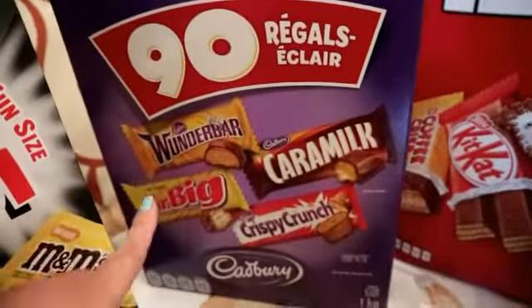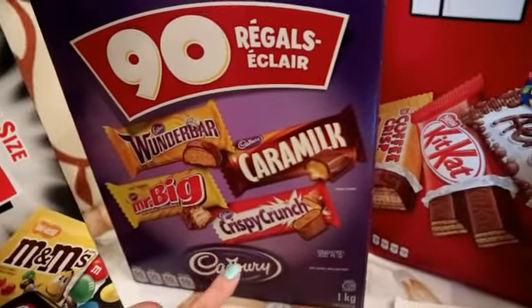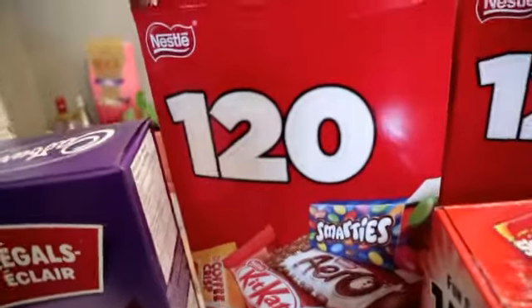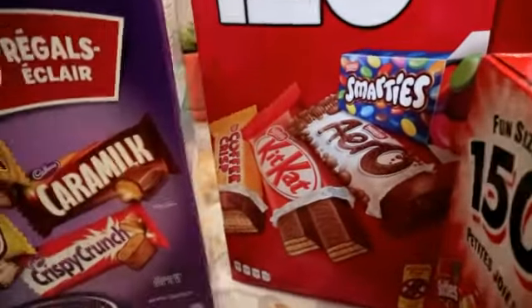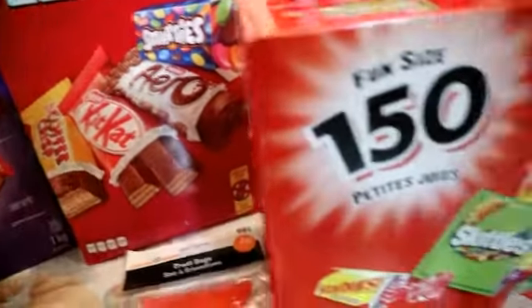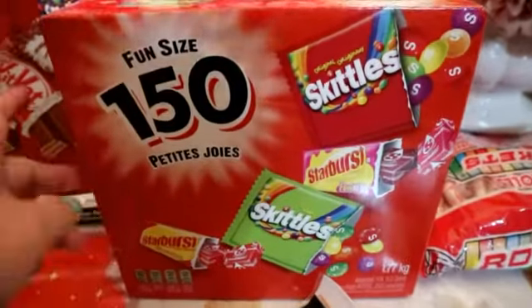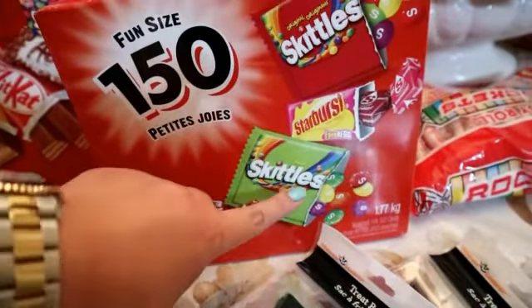And then itong Cadbury is like Wonder Bar, Mr. Big, Caramel, Crispy Crunch. And then itong namang andito is yung Aero, KitKat, Smarties, Coffee Crisp. And then Skittles lang itong andito, at saka Starburst.